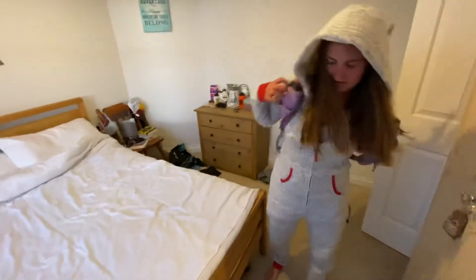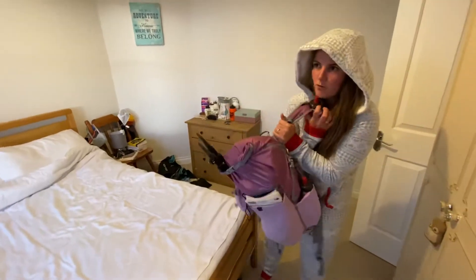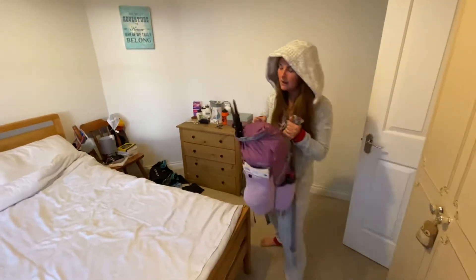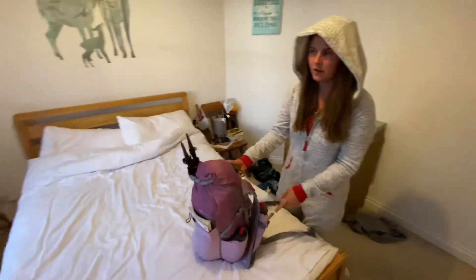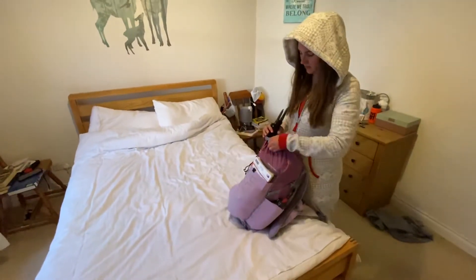Alright, three straps — it's actually really comfy. I'm 5 foot 1 and like a size 10, and this actually does work for me. Maybe it's slightly long, so if you're under 5 foot, maybe it'll be a bit of an issue.